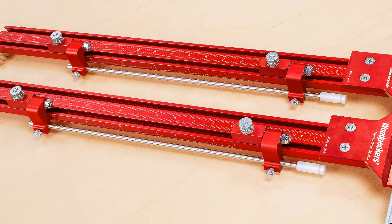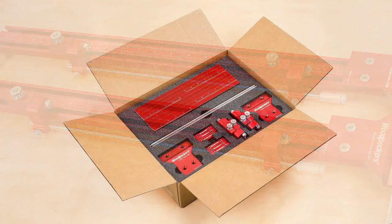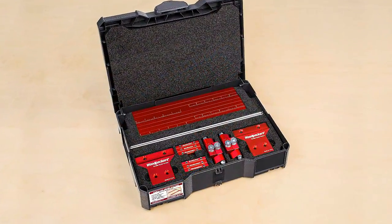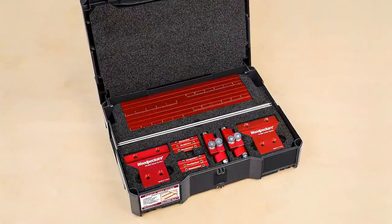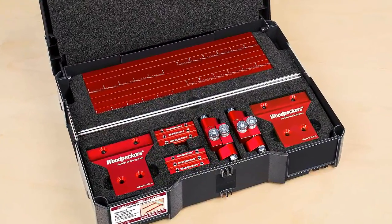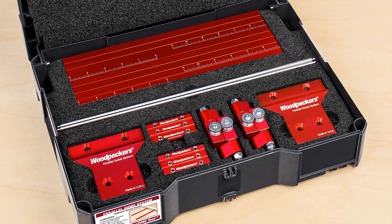Two narrow stock ripping guides and a case with custom cut foam. Or, you can order your Woodpecker's Parallel Guide System with an optional sustainer case including a custom cut foam interior — the ideal storage solution for your Festool system tools.